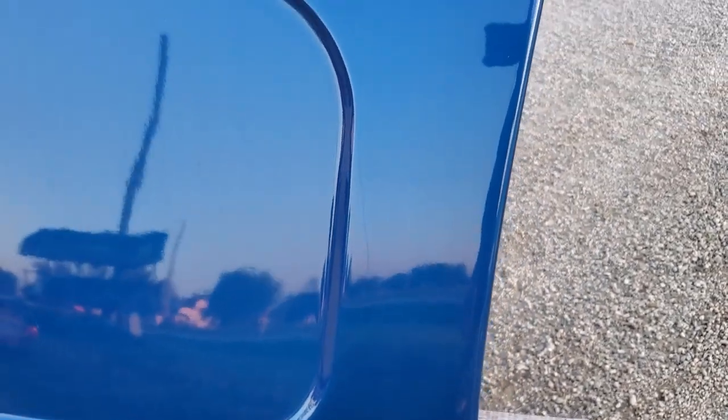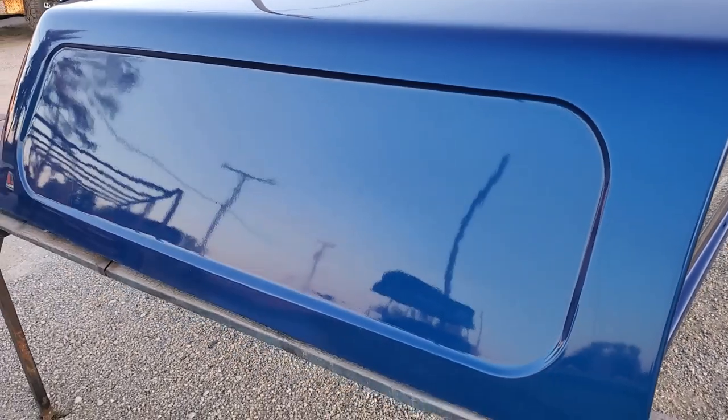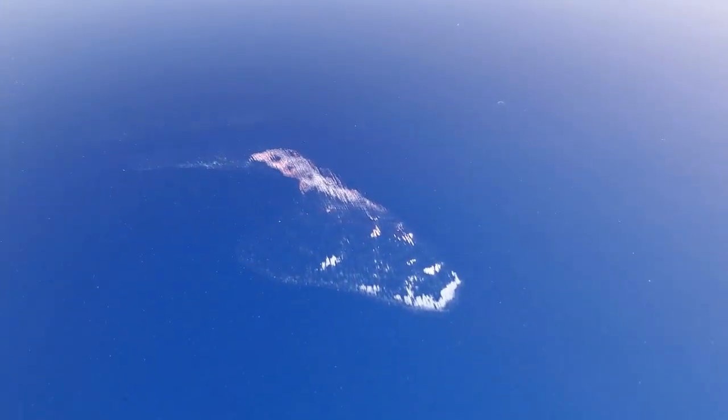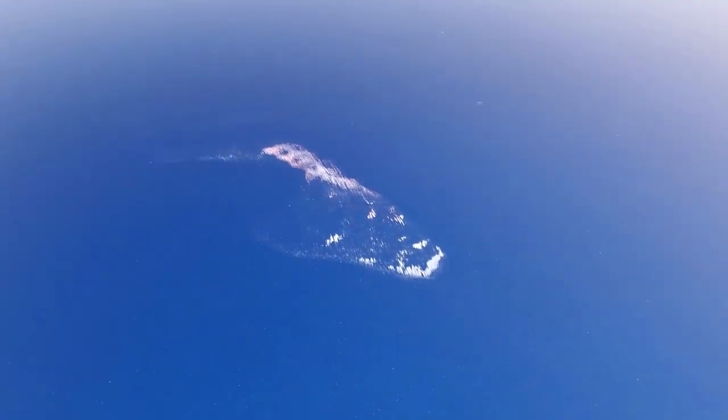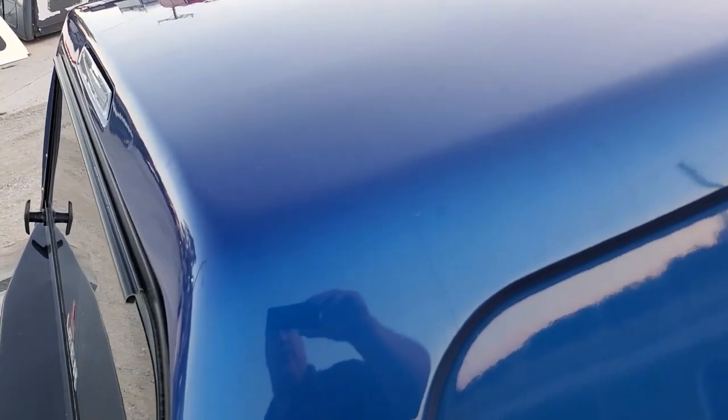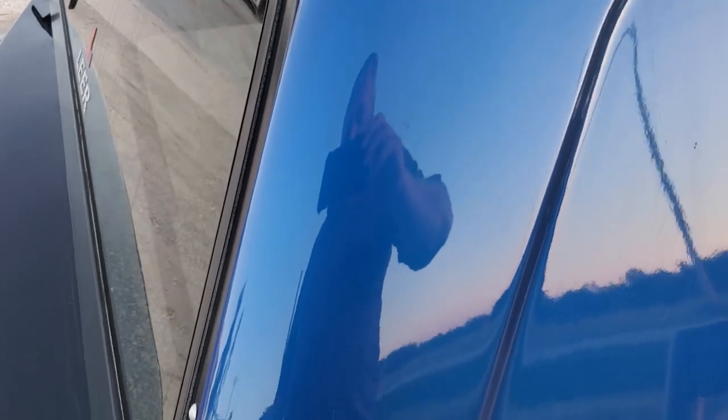Paint looks good on this side. This side doesn't have a door — it's a solid panel with no window. The top edge looks good. It does have a small paint scuff up there, probably from rubbing a garage door or hitting something. It's not very bad — it would probably buff out.